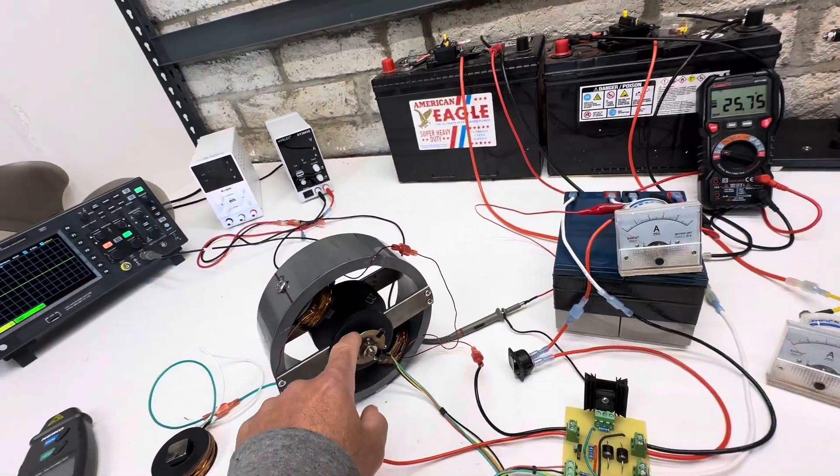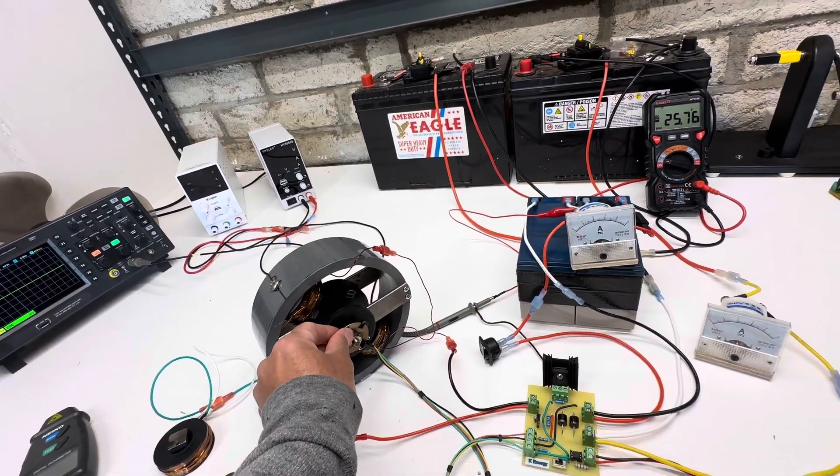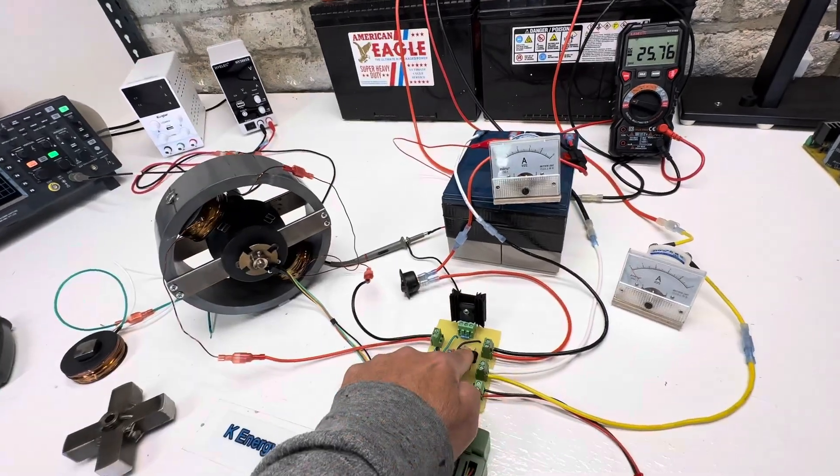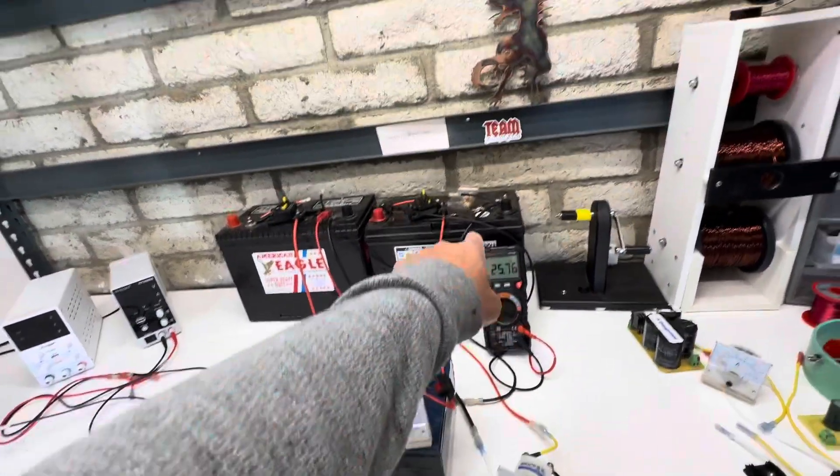So what happens is every time this turns off, it turns off four times per revolution — you get a high voltage flyback spike and these diodes collect that and it goes into the second battery.